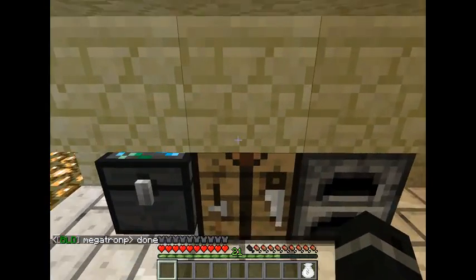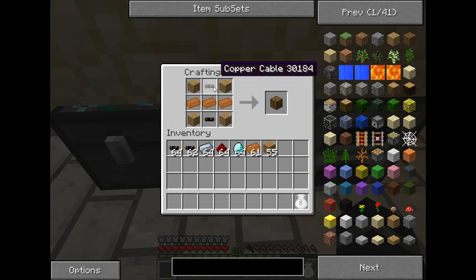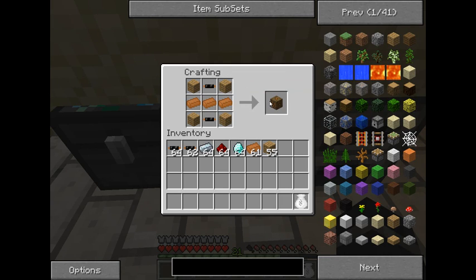To craft the low voltage transformer, you'll need some copper, some wooden planks, and some copper cabling. Take your wooden planks and put four wooden planks on the corners of your crafting table, your copper ingots in the center, and two copper cables — one on top and one on bottom — and that gives you your LV transformer.